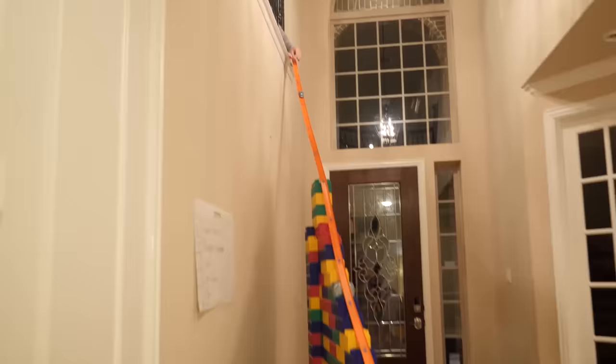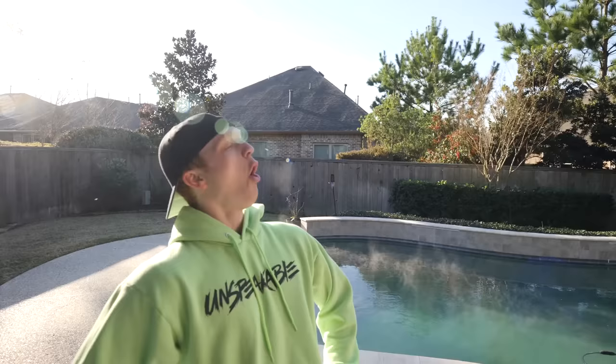About two weeks ago I built a massive Hot Wheels track going from upstairs to downstairs in my house and it was ridiculous — here's a clip of it. But today I decided it's time to take it up a notch just a little bit.